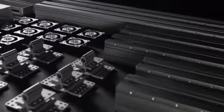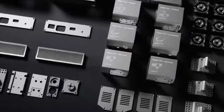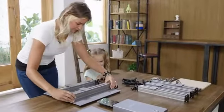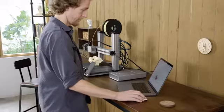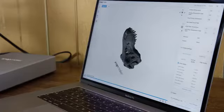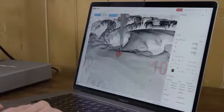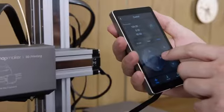In creating the new Snapmaker, we've taken the all-metal design to the next level. The new Snapmaker is modular, and it only takes a few steps to set up. Our software has greatly simplified the process of 3D printing, laser engraving, and CNC carving. You can also connect and control your Snapmaker via Wi-Fi or with the smart touchscreen.